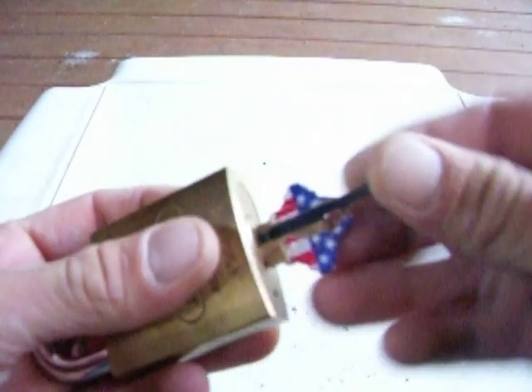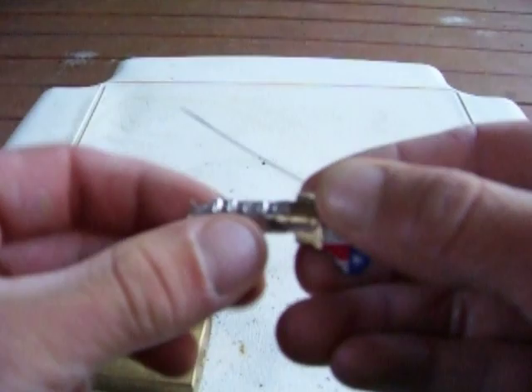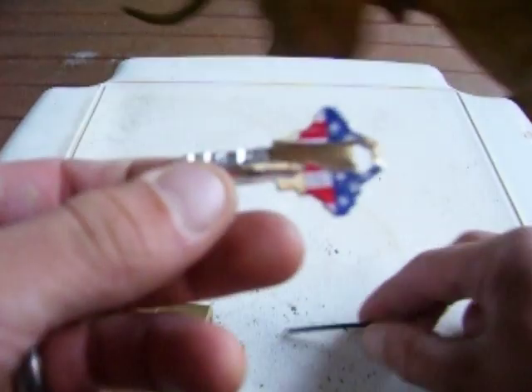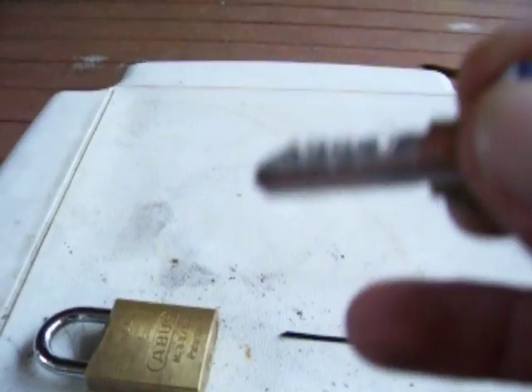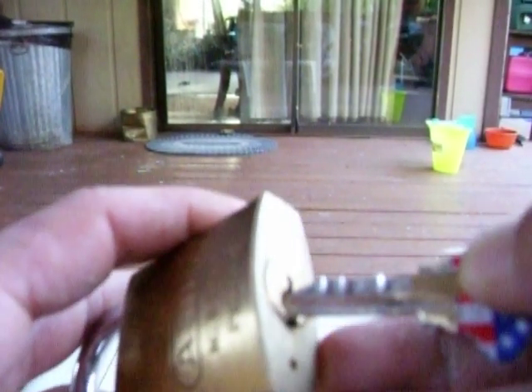Now I'm going to close it up and slide this little doodad in here — this is so we don't ruin our impression. I'm going to pull out the key, and there we have our impressions. Hope you can see that. You can see that number two's down here pretty far. That's cool. Let's see if it'll work again before we run out of time.